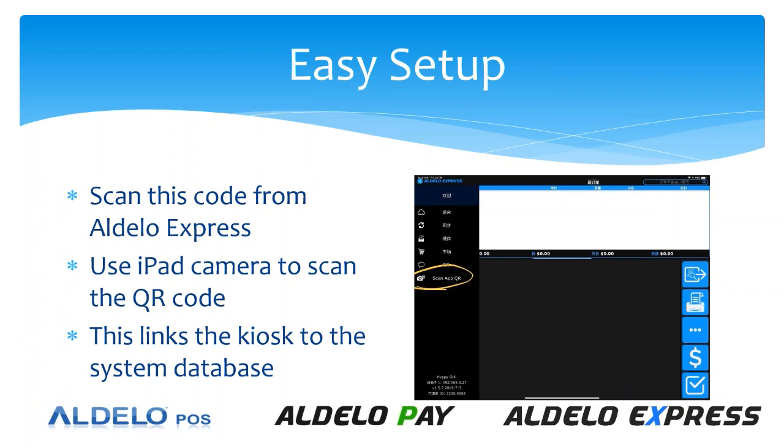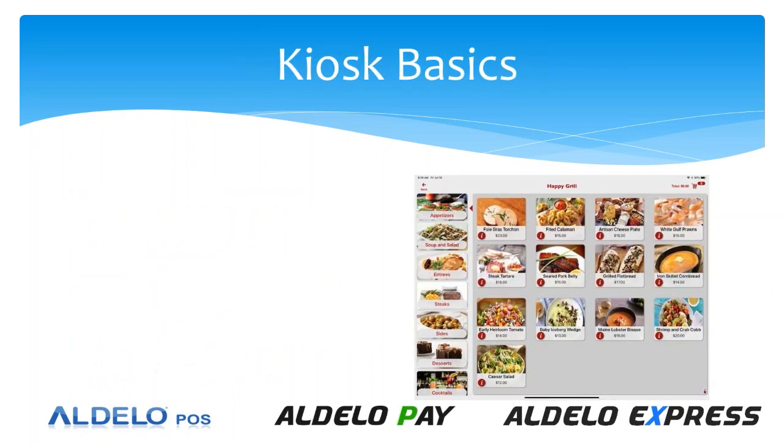The kiosk database will download from the cloud onto the kiosk, and the functionality will be there. You do have functions you can set up in the back office, whether it's going to be quick service or table service, and you do get that database. This is the database we're going to use today in our class, and I'm also going to do a live presentation of it. You get the same items from your point of sale loaded into the kiosk, and then you can determine whether it's table service, quick service, or whatever you need.